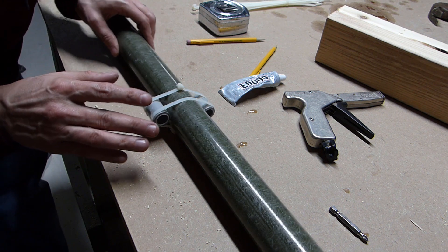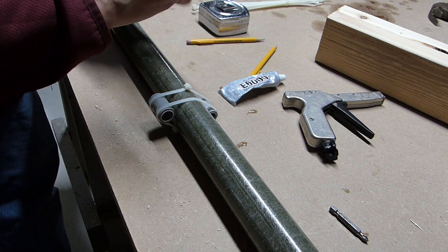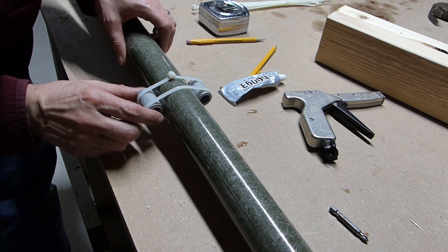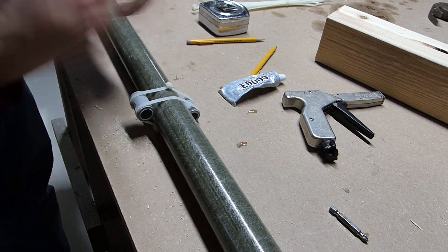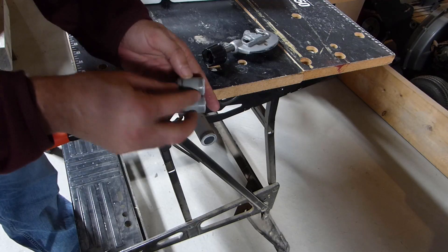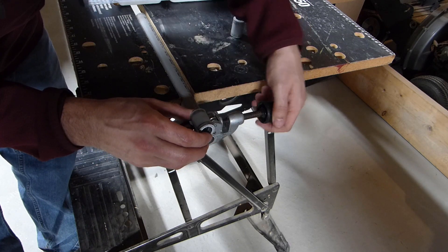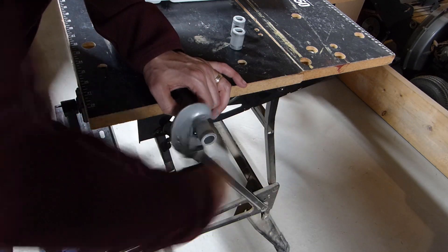I've come up with one more improvement — some kind of wire guide to keep the wires from tangling. As I put the antenna up the wires twist a little bit and I have to untwist them to keep them separate. I thought I could put little pieces of conduit cut onto the poles and run the wires through them to keep them from tangling. I'm making one set for each pole, placed roughly in the center. I'm cutting these from a scrap piece of conduit, maybe about an inch to an inch and a half long, and using a pipe cutter.